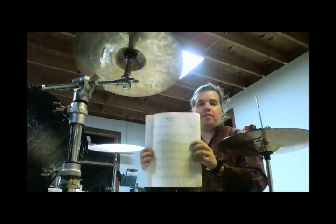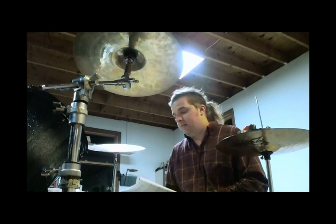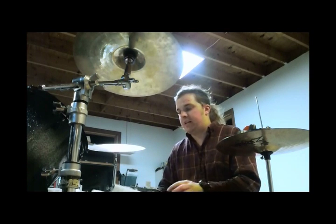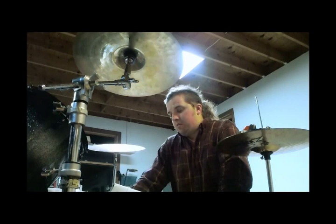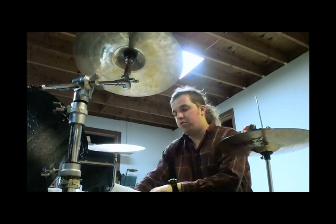I can try to scan the music and put it up for you. I really don't have time to explain every measure, but basically, in this solo, you play a groove twice, you kind of change it up a little, you play a permutation of that groove, and then you go into a fill.